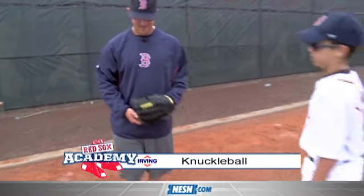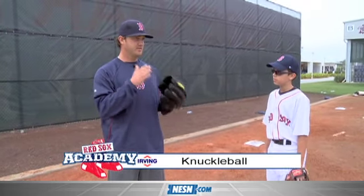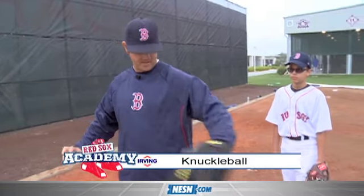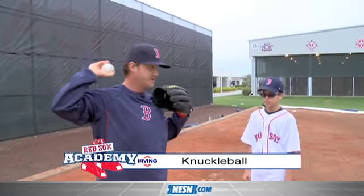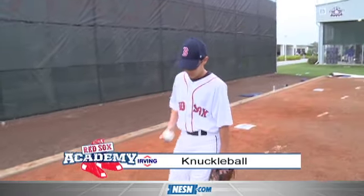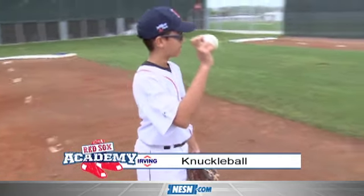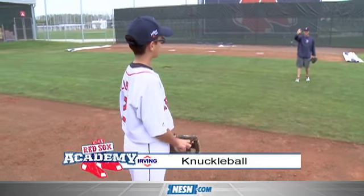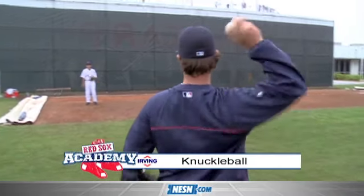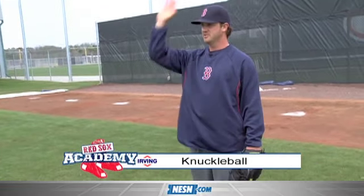All right, Kyle's gonna come in, we'll have you show him. So basically what I try to do is stay down the tunnel — when I lift, I come straight down, and when my foot lands my shoulders are square, going straight through the target. Just try to keep your wrist locked, yeah, just like that. When you throw it, think more arm, not hand. Come straight — more straight, more at me, don't come across, straight more down.